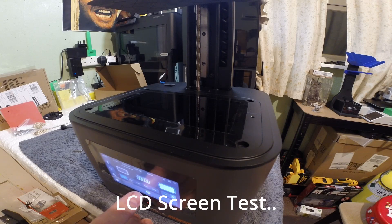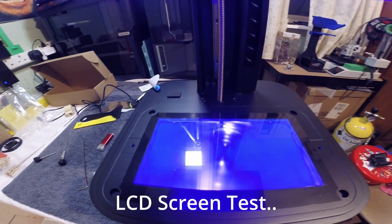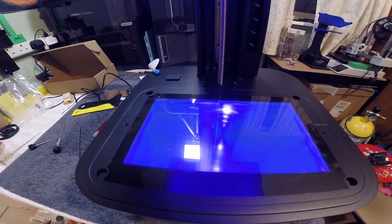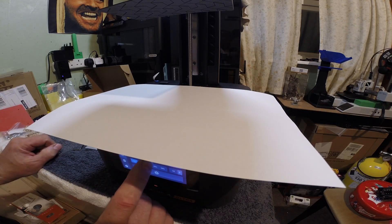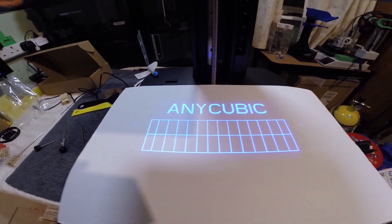I'm just doing a quick LCD screen exposure test to make sure the printer is working fine, which it is absolutely. Just do that on the panel if you need to, but my screen is working 100%. It's also a good idea to place a piece of paper over the top so you don't damage your eyes with the ultraviolet light.